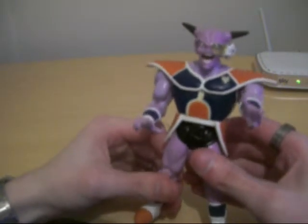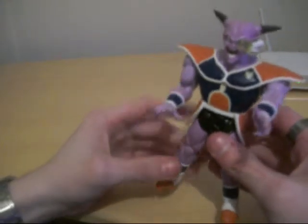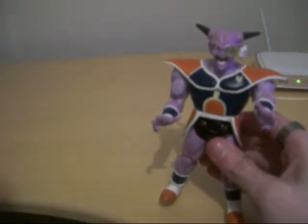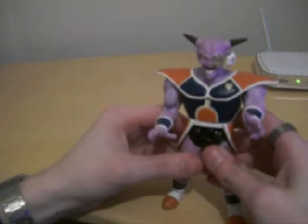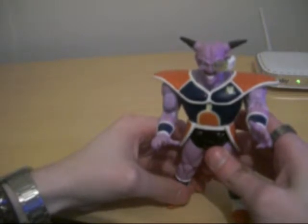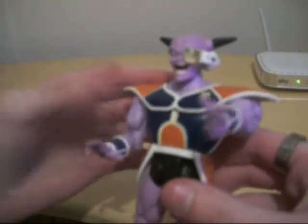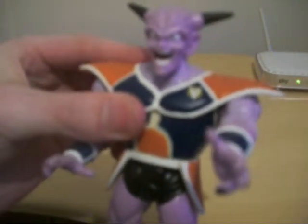Captain Ginyu. This is really interesting. This is probably one of the very first poseable — or the only poseable — Captain Ginyu. It does have an action feature. I don't know if he has any action features with these DBZ figures, but this one is kind of cool. The sculpt is really good, and let's take the scouter off. I'll get to that scouter in a minute.